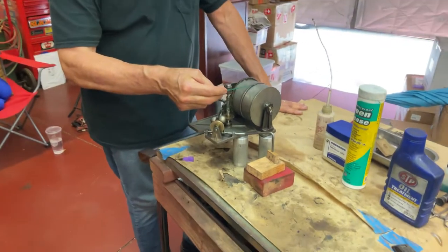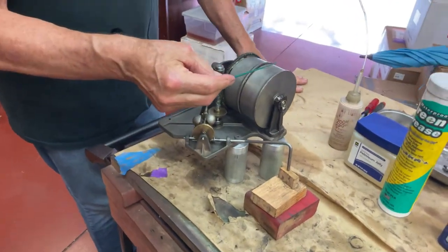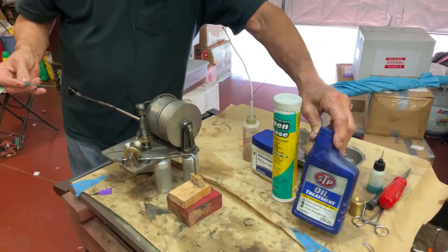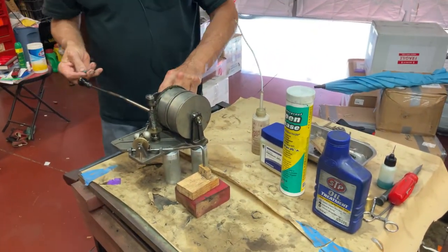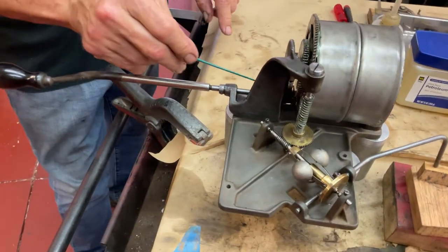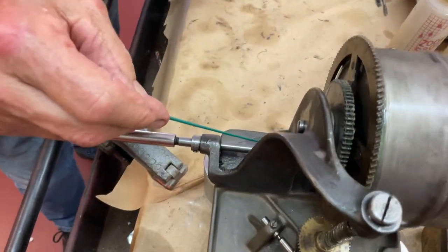On the center shaft that goes through the spring barrels here, I lube that with STP. I also lube the winding crankshaft — I put some STP in here and I put some in here.